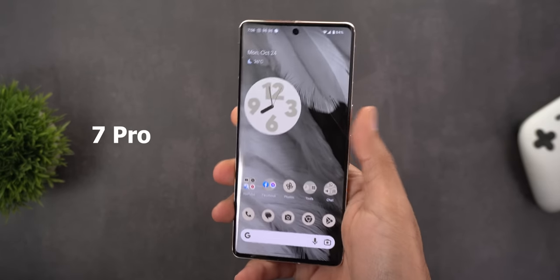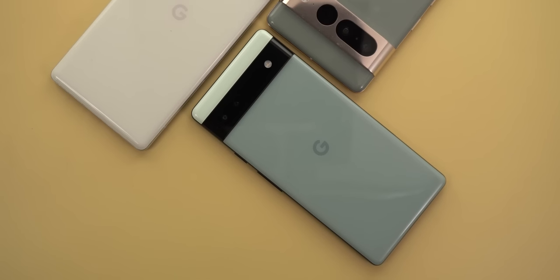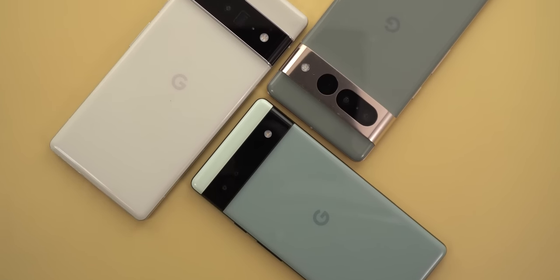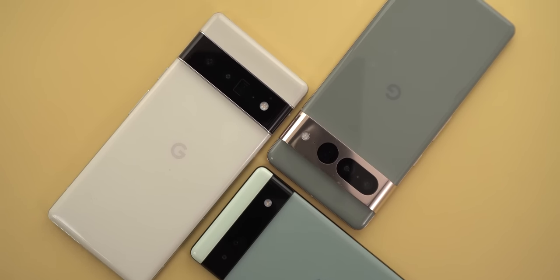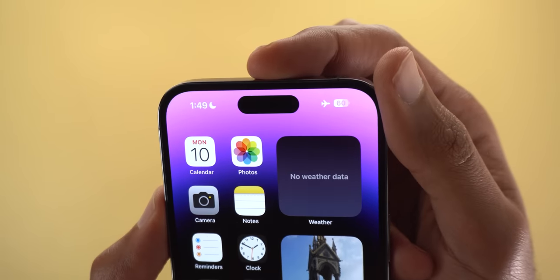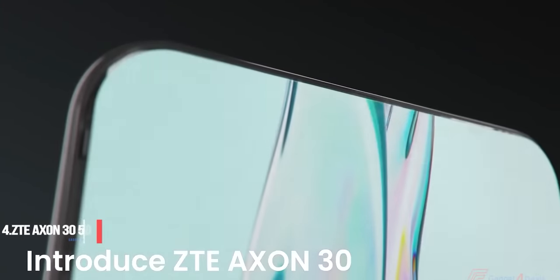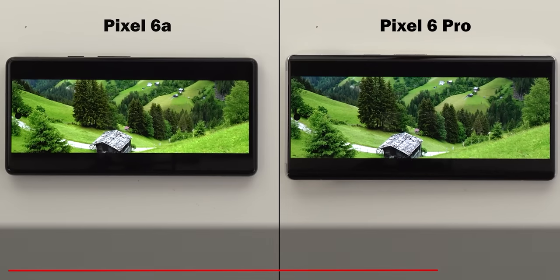The front camera face unlock on the 7 Pro is hit or miss — it doesn't work in low light or with sunglasses, so I completely ignore it and always rely on the fingerprint. Overall, I'm not impressed by the unlocking experience and would love to see Google switch to an ultrasonic fingerprint sensor or reconsider face unlock now that companies can shrink the sensor array into a smaller space, as seen with the iPhone 14 Pro models and under-display cameras.